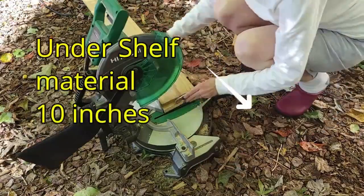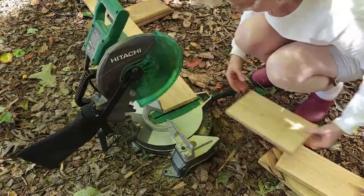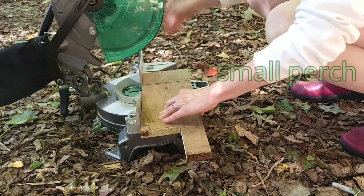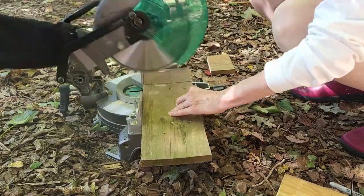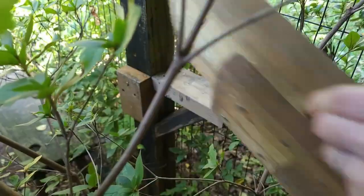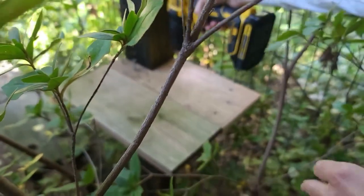Inexpensive fencing board cut 10 inches long was cut next. Using some of my scrap wood I made a small little perch which will allow for access for climbing up as well as getting down from the top shelf. The perch was placed at a strategic height and attached to the 4x4 post.